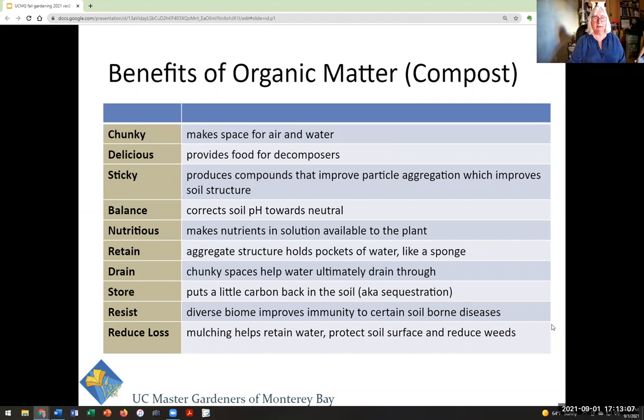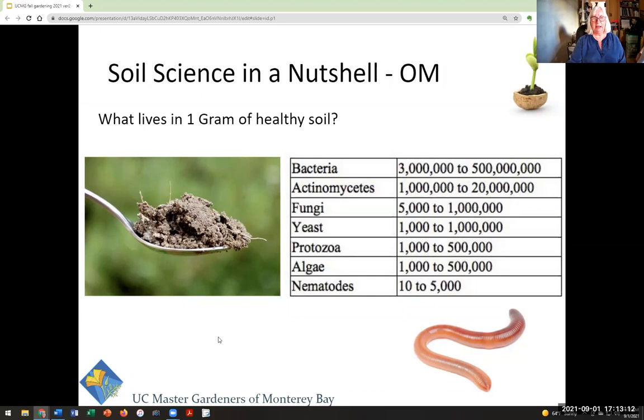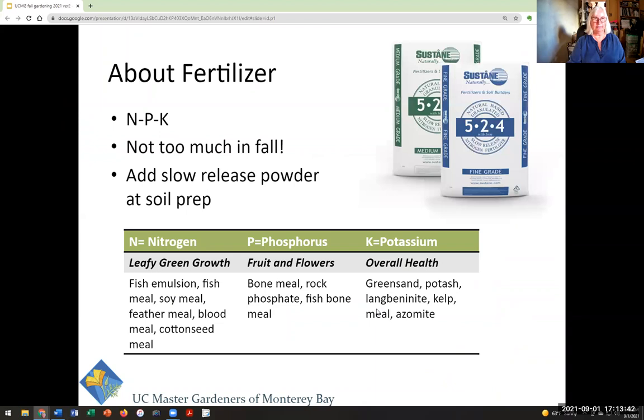Using organic matter on top as a mulch will help you retain water, protect the surface, and reduce weeds. It's hard to overstate how many bacteria, fungi, yeast, protozoans, algae, and nematodes are in a teaspoon of soil — as many as there are people on earth. It's those healthy little creatures that you're feeding with compost that makes everything work.